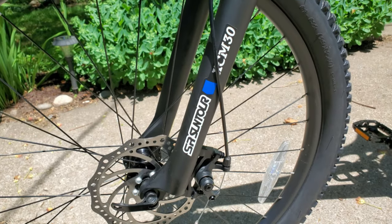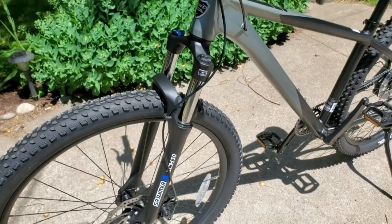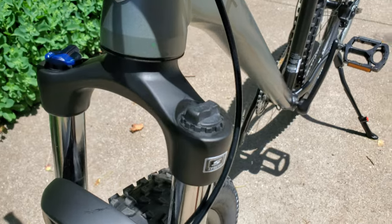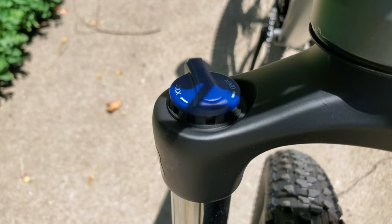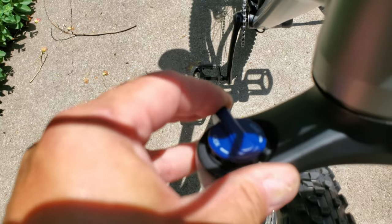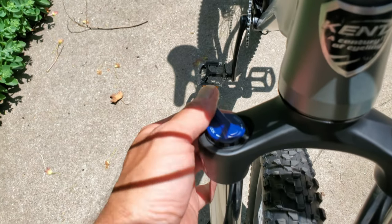Moving on to the fork, we have an SR Suntour XCM with lockout and 100mm of travel. I'm definitely excited to see a branded fork on one of these Walmart bikes — all the Schwinn Walmart bikes I've ridden have had Schwinn-branded factory forks with no third-party branding. I'm assuming the Suntour branding means a step up, because the stock Schwinn forks are just terrible. Lockout is also a welcome feature since I have to ride on the road to get to the trail.